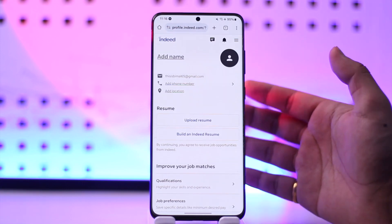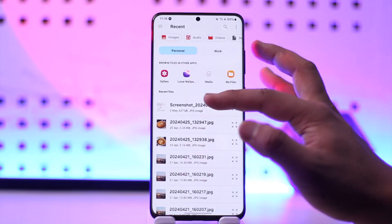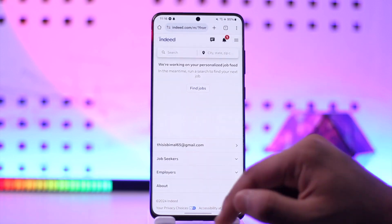Make sure you have a PDF document already ready on your phone or your computer. Then once you tap on Upload Resume, just select the particular resume that you want to add, and you'll be able to add it.